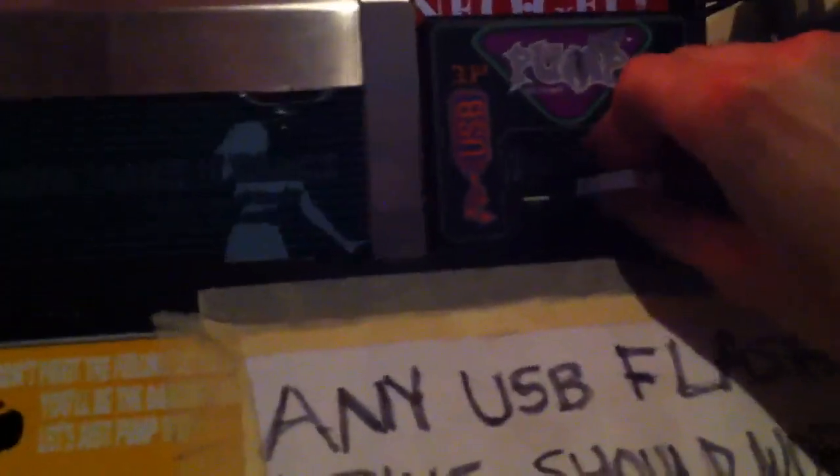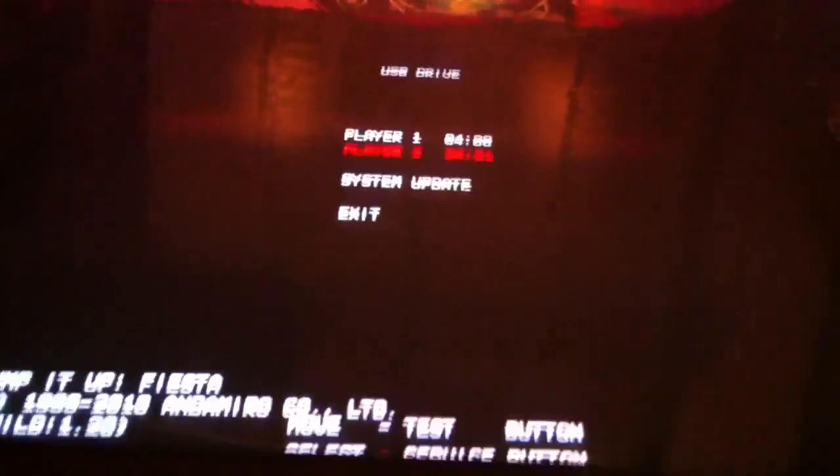To move down to Player 2, you push Test, then come back over to your USB port, pull the USB out, and put the USB back in. It's now set for Player 2. You come back in, push Service, and now it's set for Player 2.